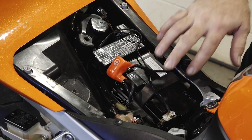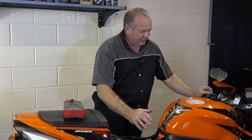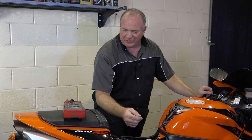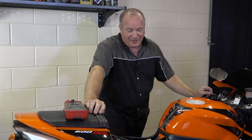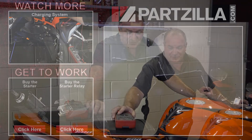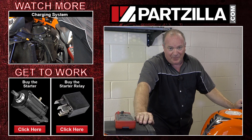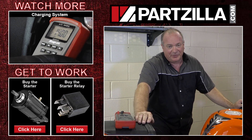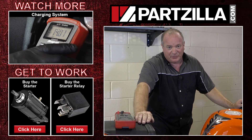Let's do a quick overview. If you know you've got a good battery, you've tested out the switch, and you know that you're making contact back here because you can hear it clicking and verify it with a meter, chances are it's going to be your starter. So if you need any of these parts, come see us at Partzilla.com. If you have a question or comment, just leave them in the section below and I'll do my best to answer them. Until next time, thanks for watching.